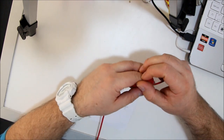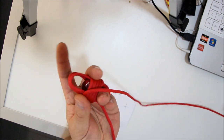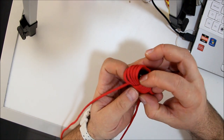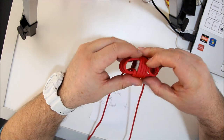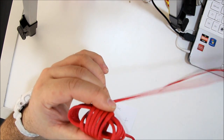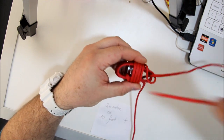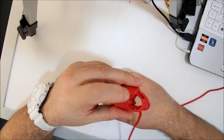Now you take out your other finger, turn it around and put the end through like this. You hold it, take your other finger out and now you have this. Take your working end, put it through and back down again. That's your first turn.